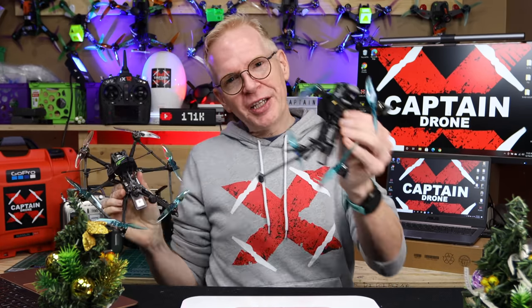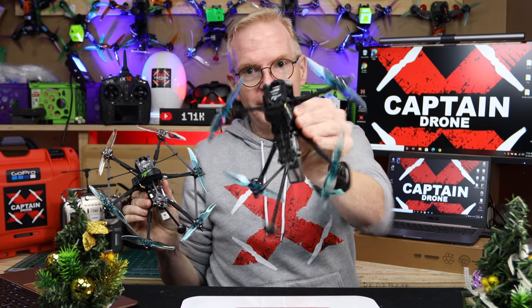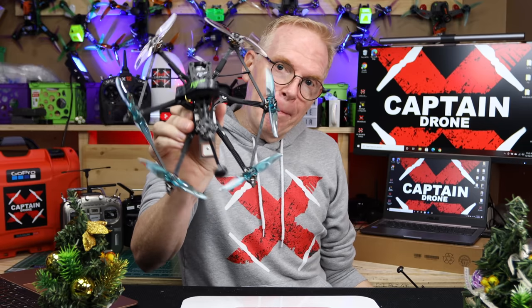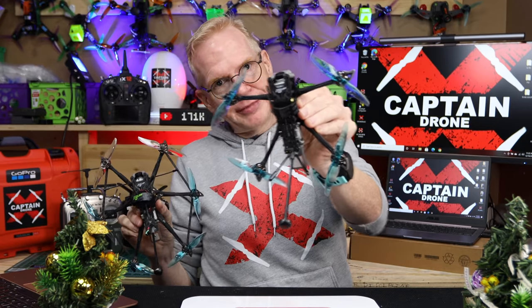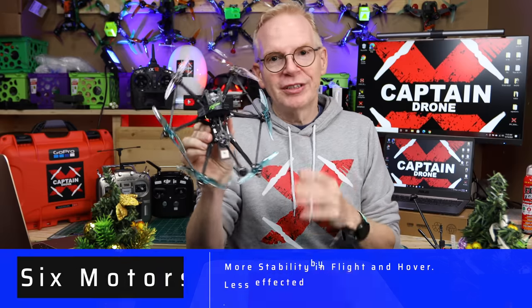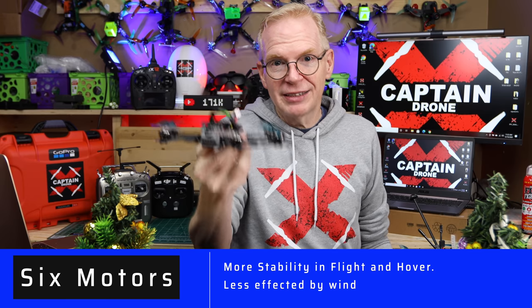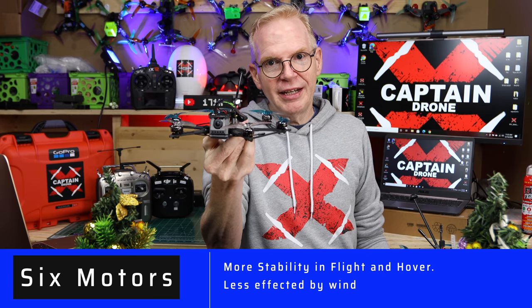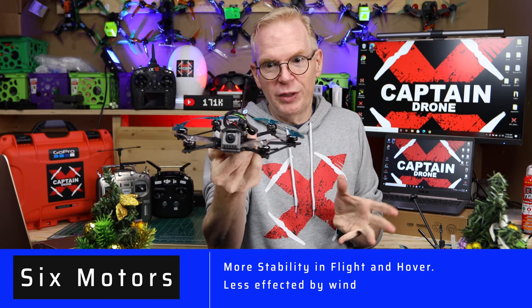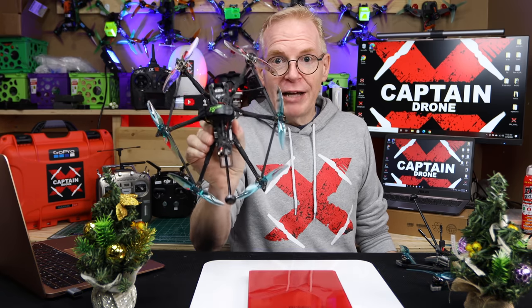Do you remember the Explore that came out long range earlier in the year 2020? Well, here it is right here. This one is actually better than this one. You're wondering why it's better — it has six motors. The six motors means more stability. If you've ever flown a hex, hexes are way more stable in the air.